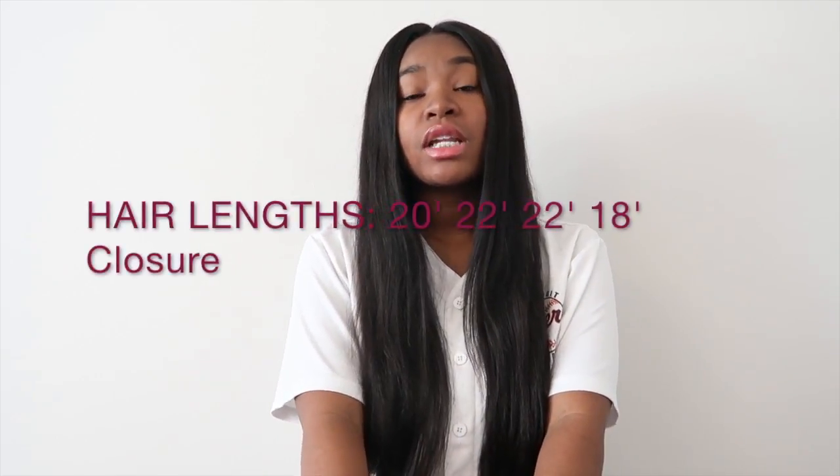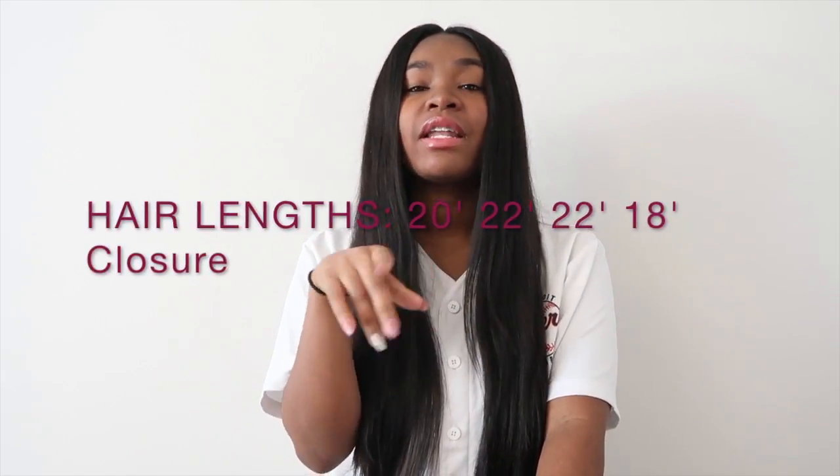Their hair is 100% virgin hair and it's the best quality. The inches I have are 20, 22, and another 22 — so I have three bundles and an 18-inch closure. Instead of getting body wave like I always do, as y'all have seen in previous videos, I decided to go straight.